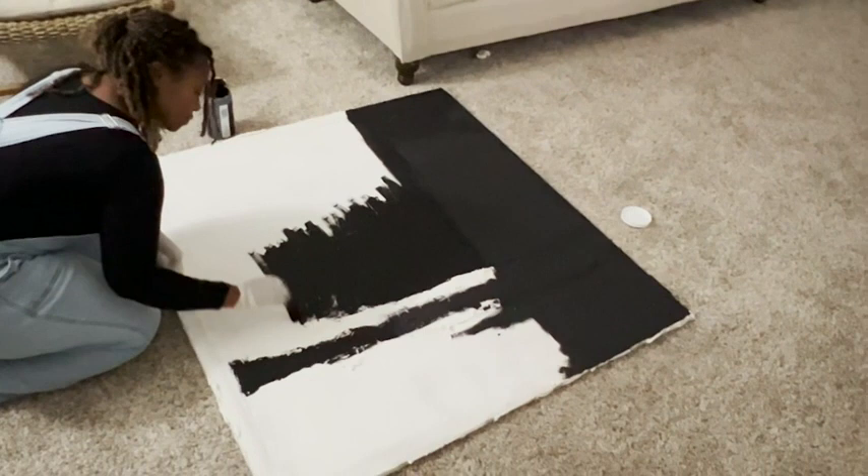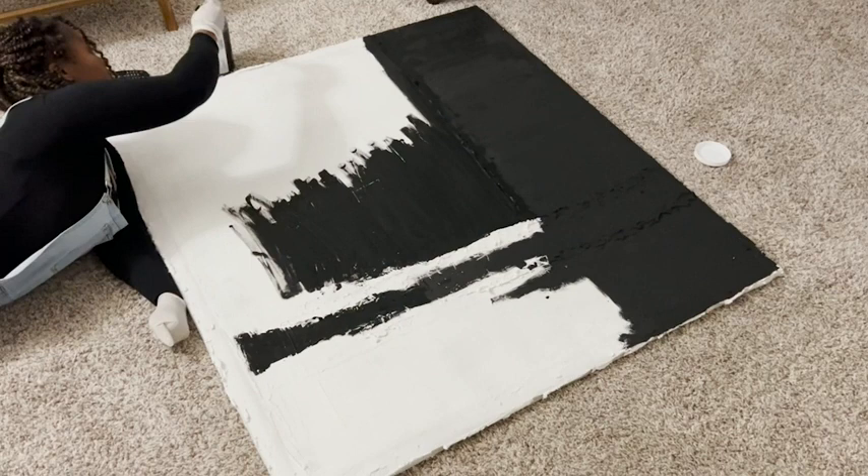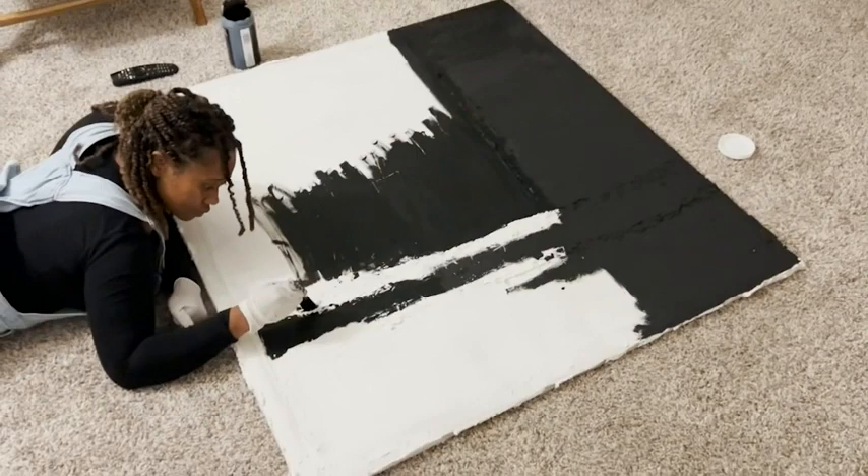I purchased this paint because I am working on a modern textured art piece and I wanted some black matte paint to go over it. I think it came out so well — the paint was easy to use.